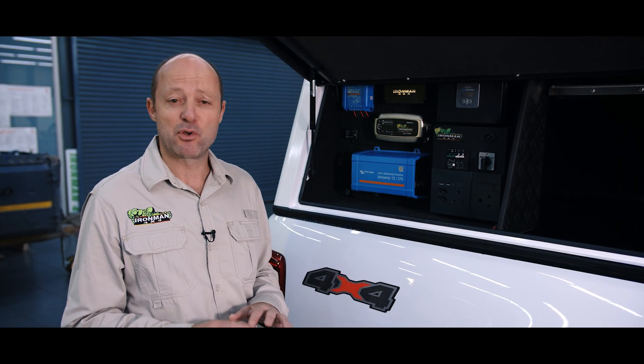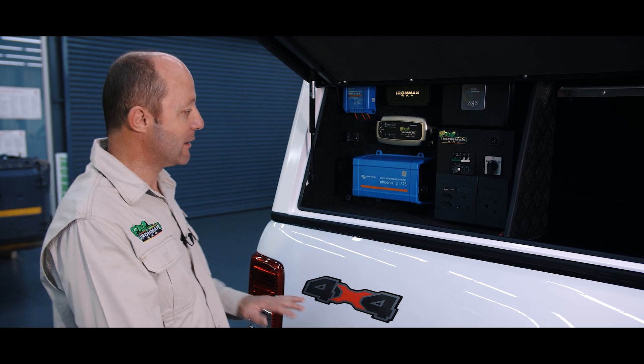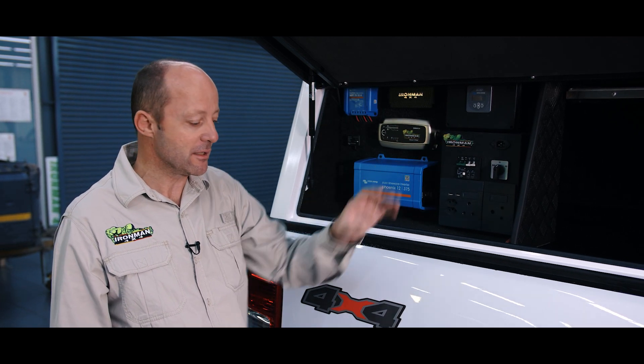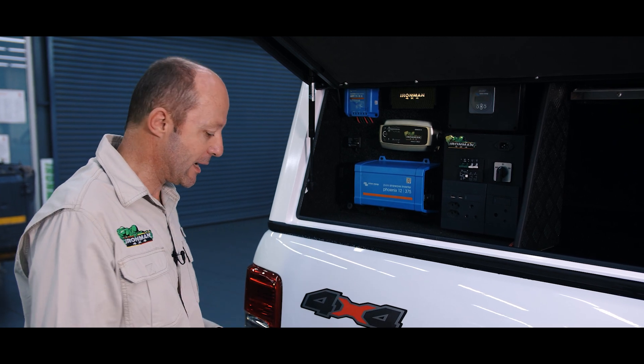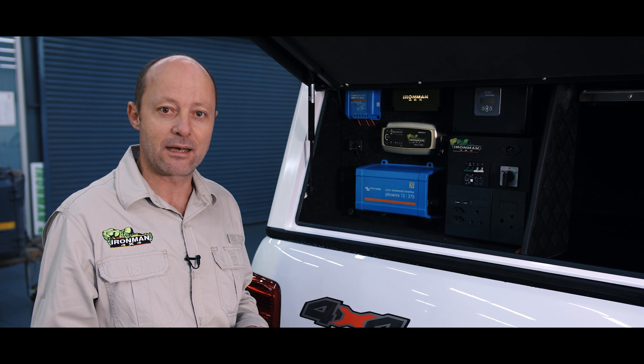A flat battery means no refrigeration and nobody likes a warm gin and tonic — a gin and tonic without ice is pure sacrilege. All that's left for us to do now is to mount the battery in the back, connect it up to our electronics up here, and run our feed from the front — all fused of course with the right gauge of wiring — and then she'll be good to go. So I'll get out of the way now and let the lads get into it.